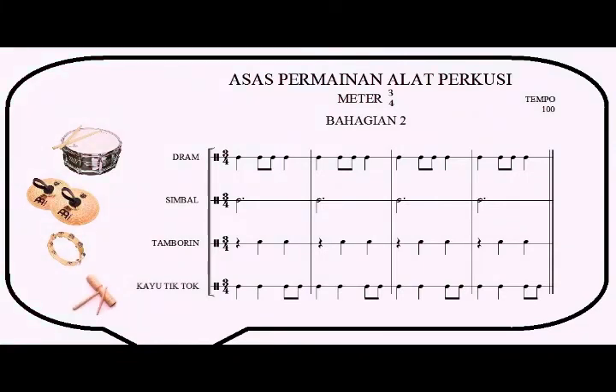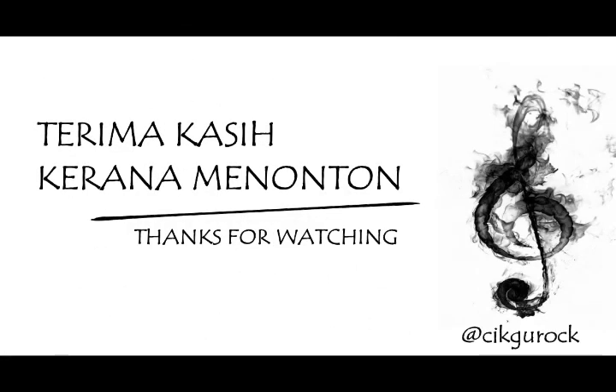One, two, three. Lesson four, let's repeat again. Snare drum, cymbals, tambourine, and tick-tock woods. One, two, three. Thank you very much, please like, comment, and subscribe to the YouTube channel.